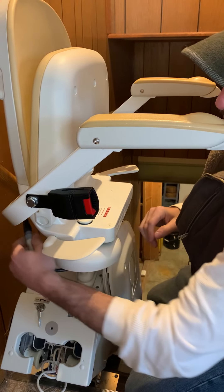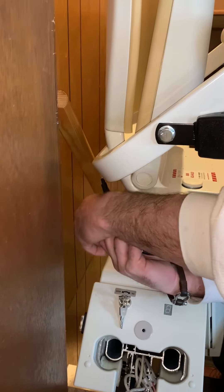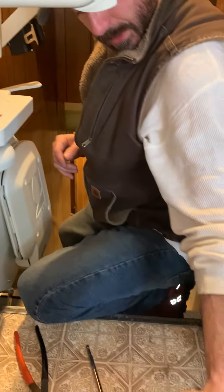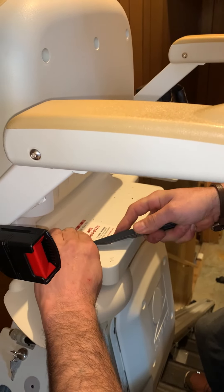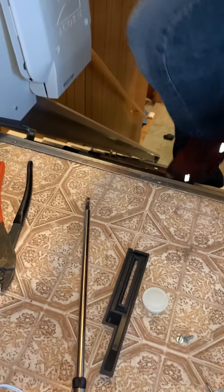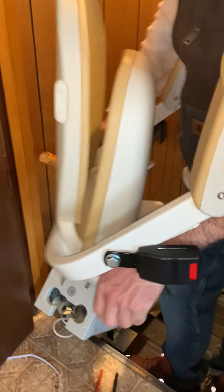Let's unplug the seat. Now this little guy here does have to come off. Now we can just lift the seat right up. Set that aside.